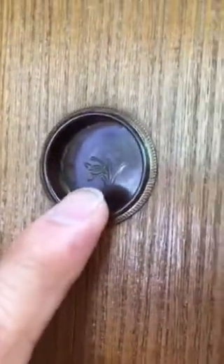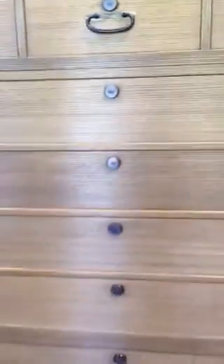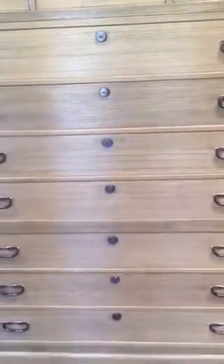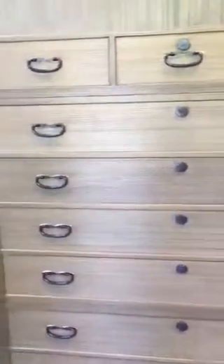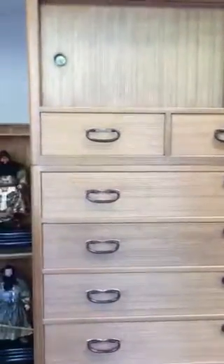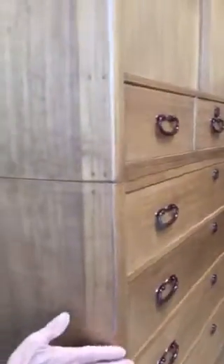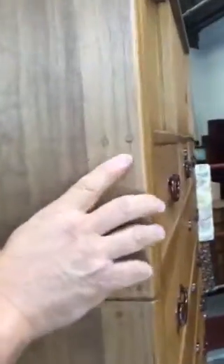The side handles for the doors have the same iris design as well. It was probably the family crest of the previous owner. You'll also notice that they used hardened wooden nails for its construction.